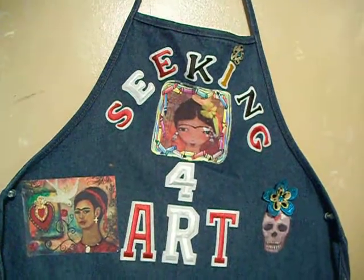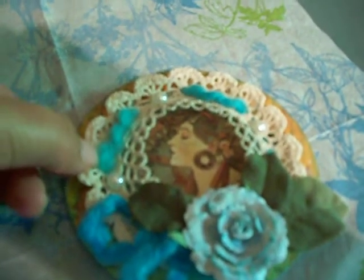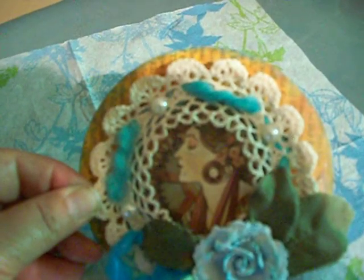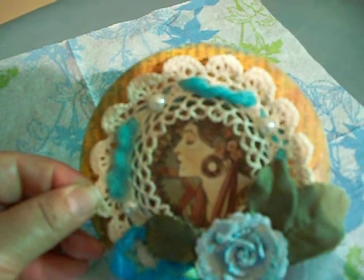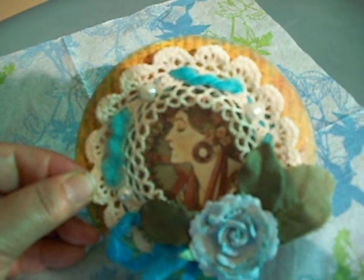Excuse the camera for a second — I'm going to show you the CD I made. As you can see, I used Graphic 45 paper for the image. I also used a doily that I bought at a thrift shop a couple of years ago. I think I paid like 10 cents and I was saving it for something very special, so this is probably going to be a very special CD for someone.